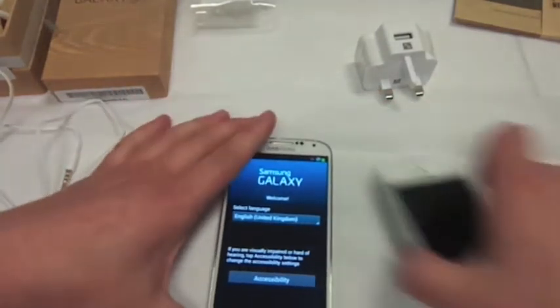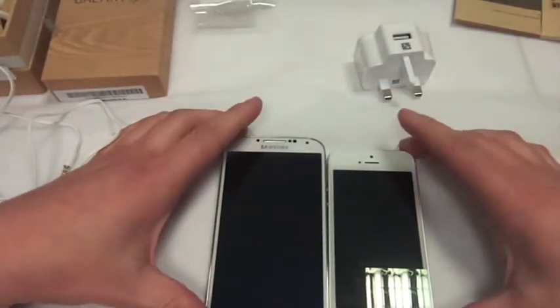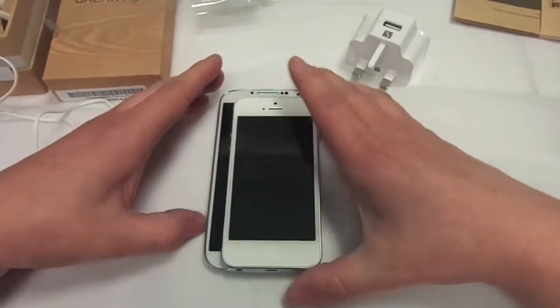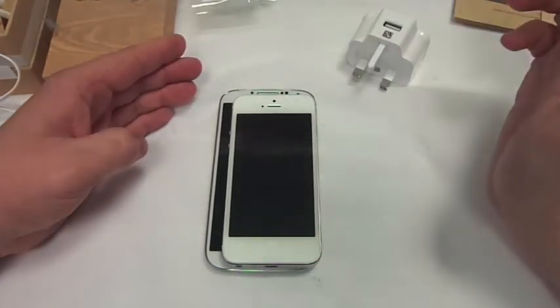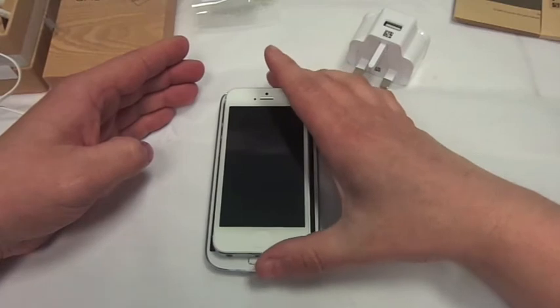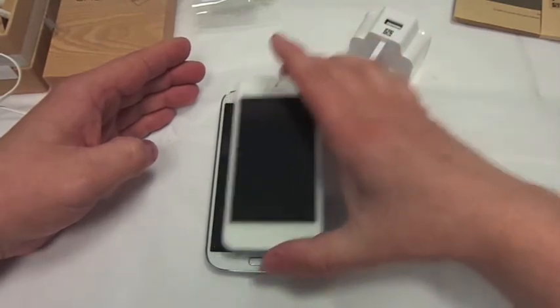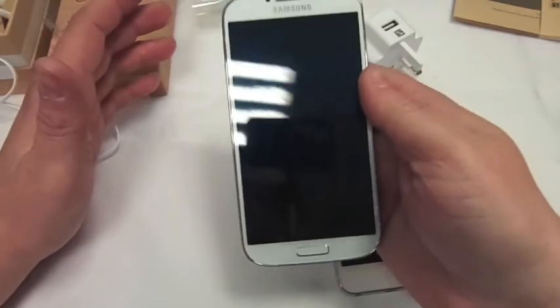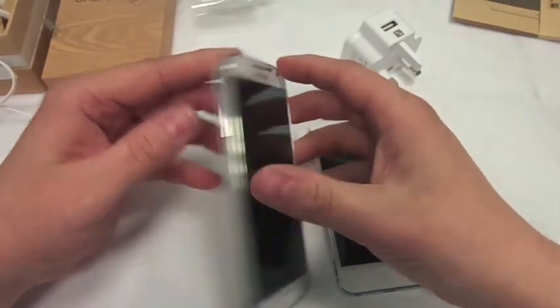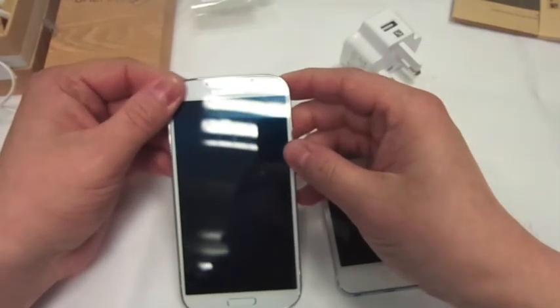So I'll just do a little compare — that's an iPhone 5 there. There you go, it's quite a bit bigger. That's what it's like on the screen. The screen is nearly as big as the whole iPhone 5. It doesn't actually feel that weighty at all. So please subscribe and you will see lots more videos on the Samsung Galaxy S4. Thanks for watching and goodbye.